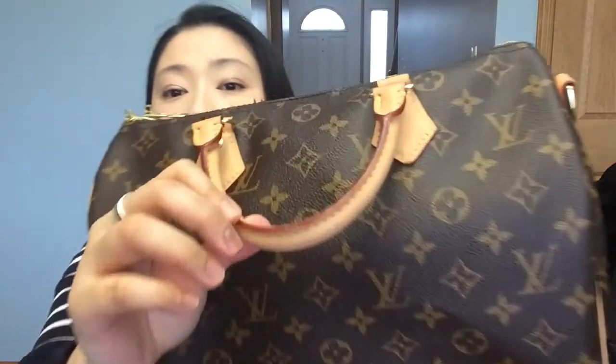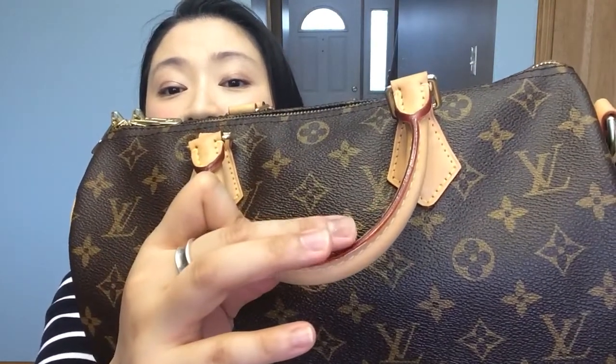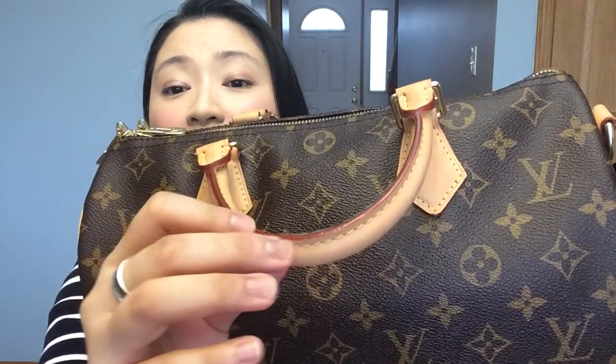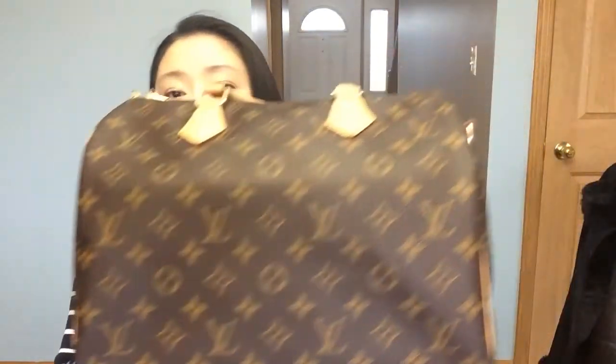The glazing is still intact. In the front there is a little bit of peeling, but it's not too bad — you can see this transparent film peeling slightly over here. That's a little bit of glazing peeling, which is fine. I don't think I need to send this to Louis Vuitton to get it fixed; the glazing itself is not pulling apart.